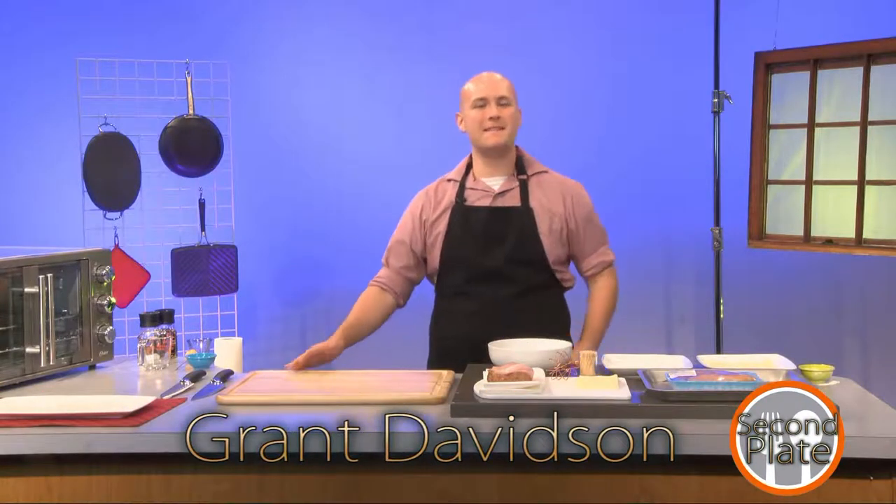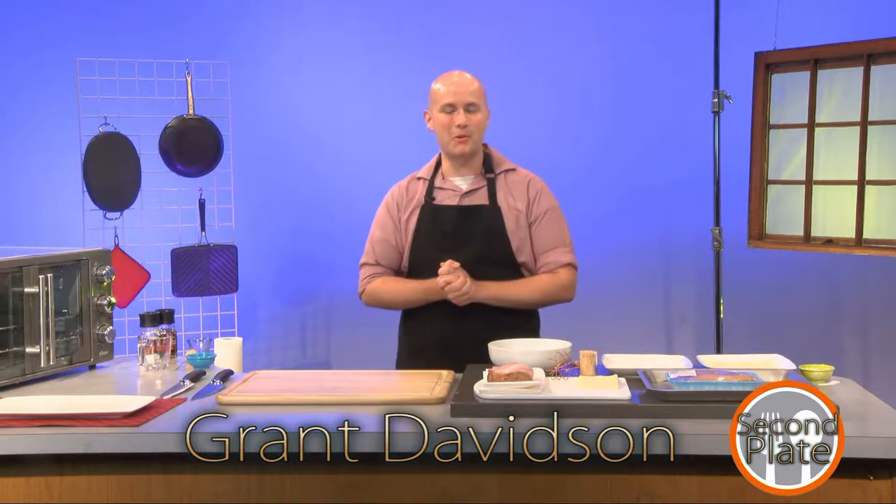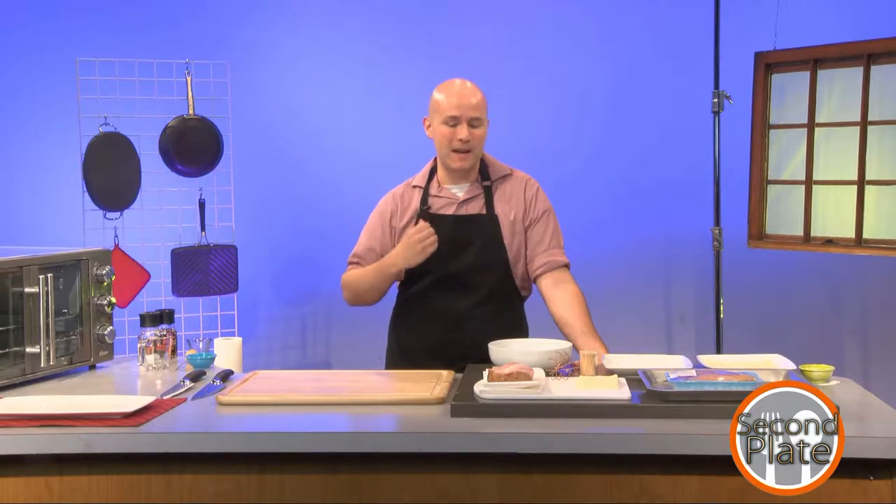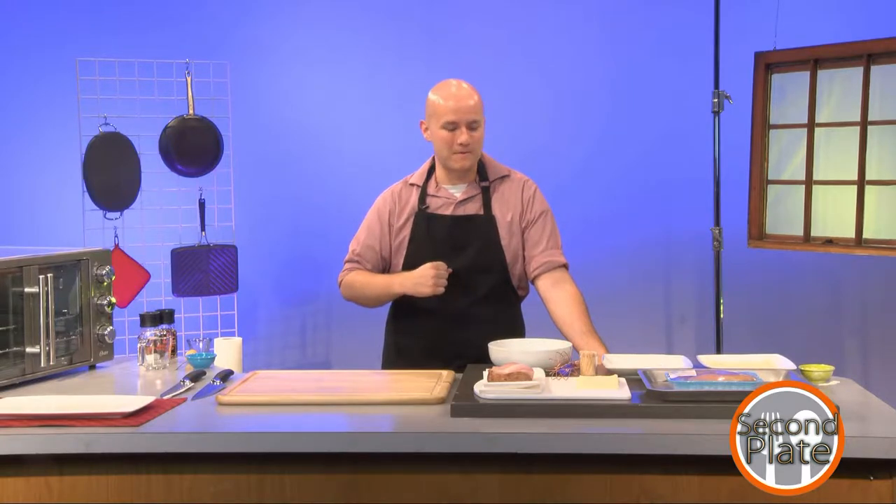Hey, I'm Grant. Welcome to Second Plate. Tonight we're going to be making chicken cordon bleu. The reason I wanted to do this recipe is because we just recently had Easter and I always come home with lots of leftovers, and it always seems to be ham. I really love being able to upscale leftovers into a better dish, and chicken cordon bleu seemed like a great fit — something I'd never actually made before.